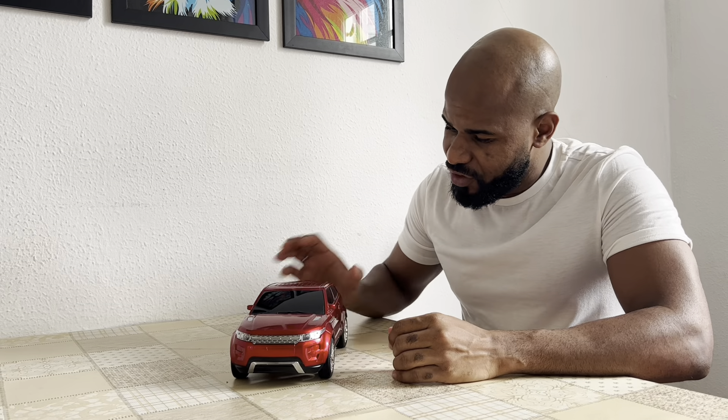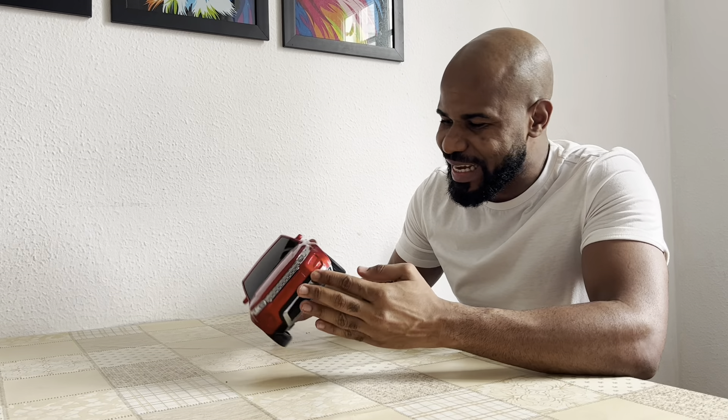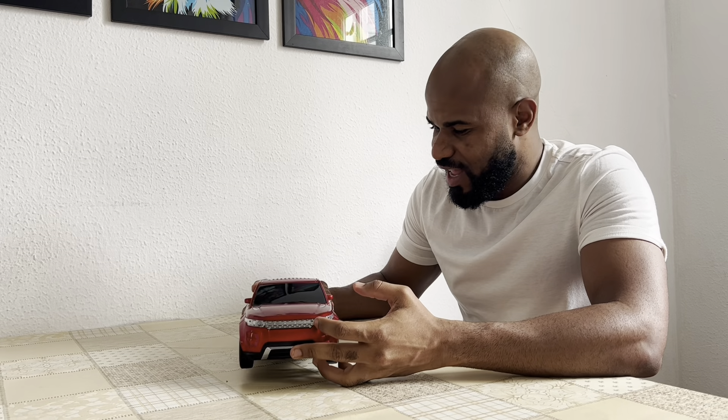Hi guys, I'm Mike Maniqui with you for another video. I'm going to bring you a video of this car here. It's the famous Evoque, right?